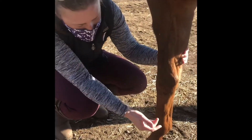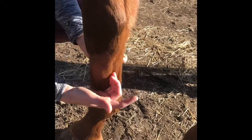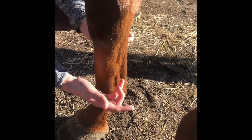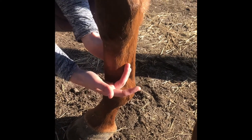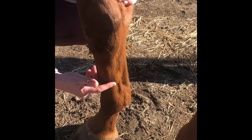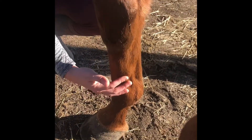So what is a splint? The cannon bone is the main bone of the front leg of the horse. Behind it on either side sit two smaller bones which are called the splint bones. They run from about here to about here. Between the cannon bone and the splint bone there are ligaments connecting the two. When a horse pops a splint it gets a small amount of inflammation in the ligament between the two bones which can sometimes calcify.